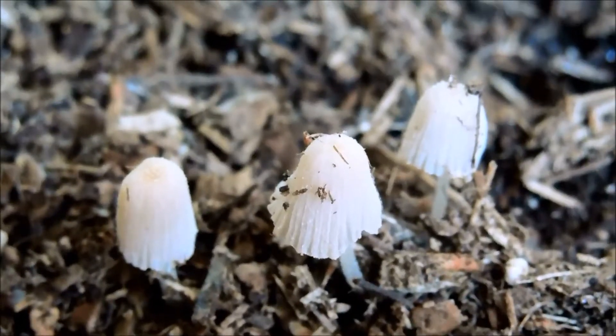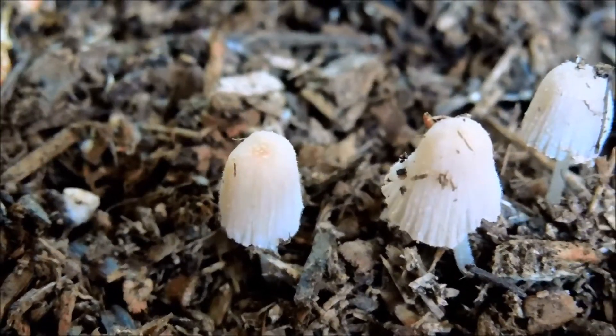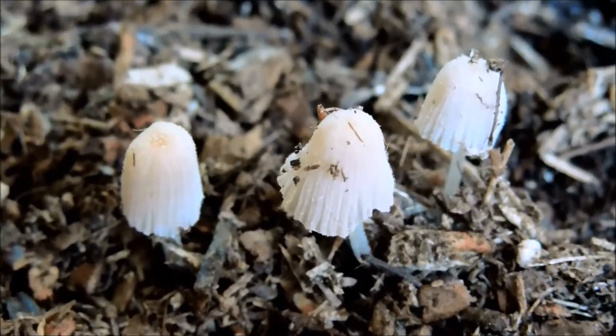These are mushrooms that are coming fresh out of the soil, and many people like these. They kind of have that fairy-like appearance, or that of a ghost. They're very pale and white before they've acquired colors in the first few hours.